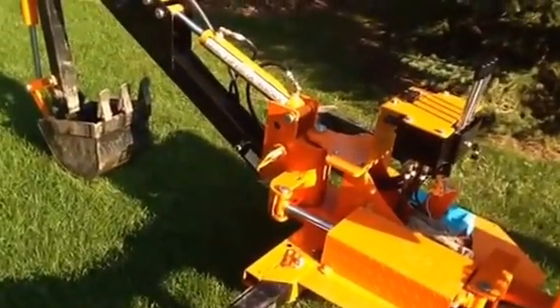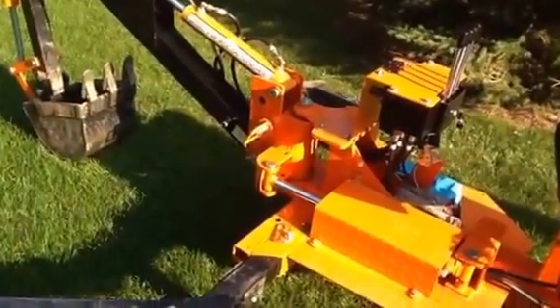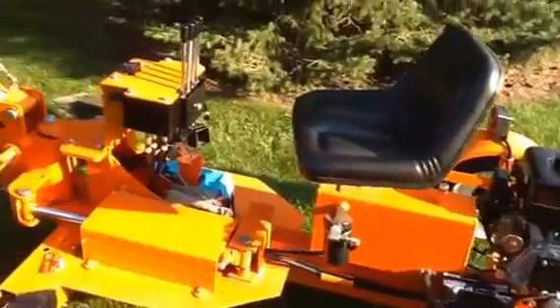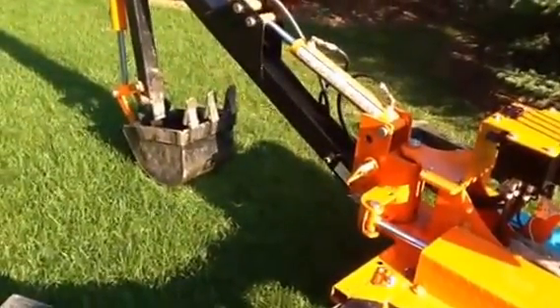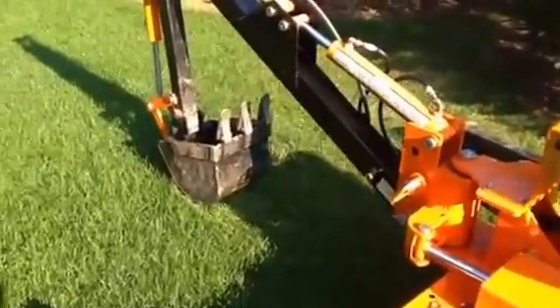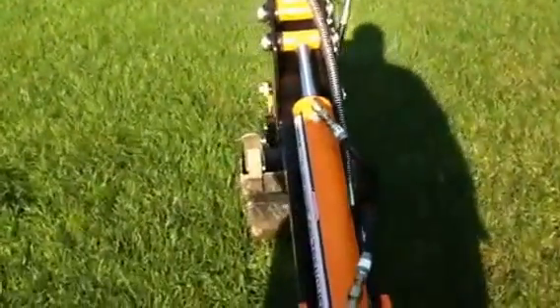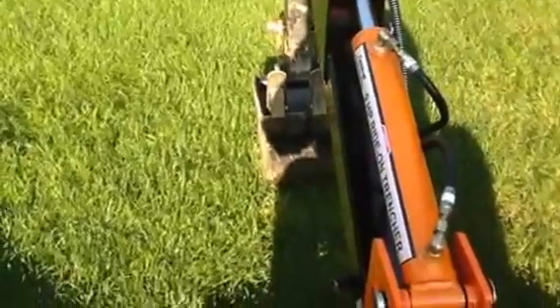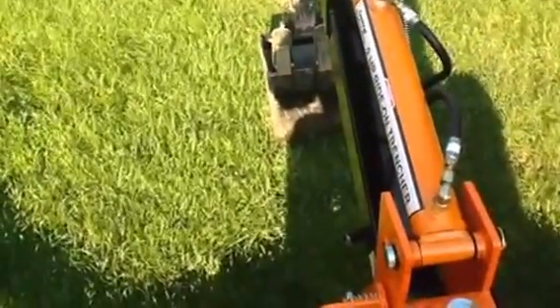I'll give you a quick demo on how it's running. I think it's just about perfect — a good balance of speed. With that last pump I was throwing dirt all over the place. Let me get it started and run you through it.